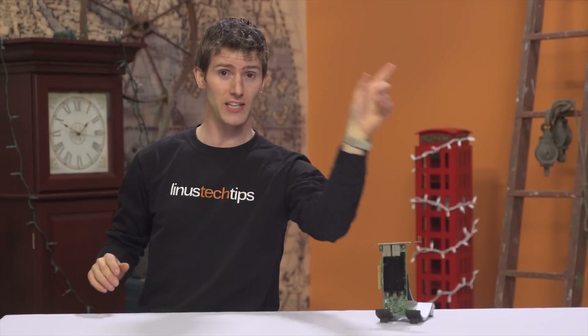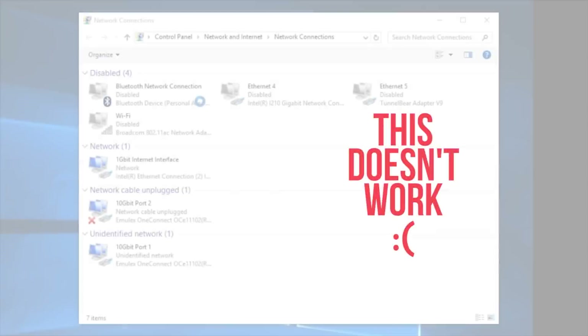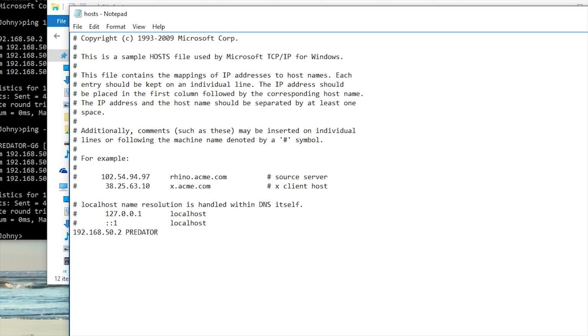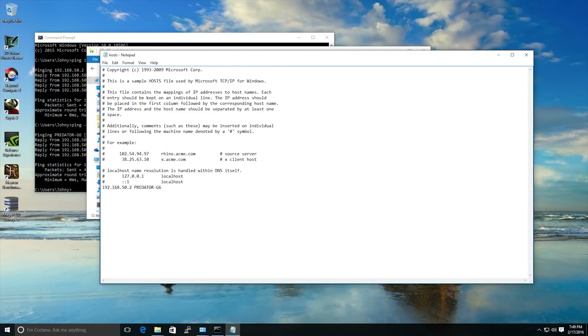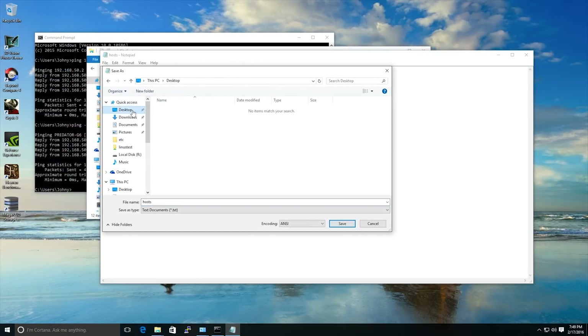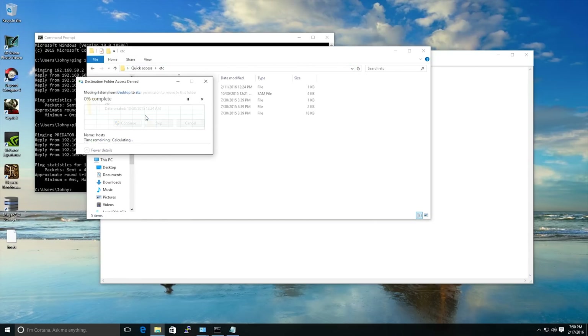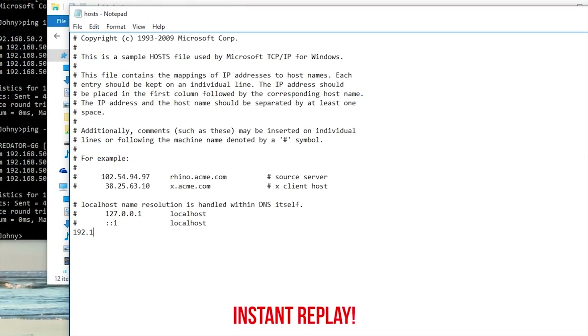If it worked, great. If you're in the WTF camp, or it stops working later, move on to step eight. While in theory Microsoft should prioritize the faster link between the two computers, in practice we found that even manually changing the priorities of our interfaces wouldn't stick. So we needed to alter the hosts file to statically assign the host names of the PCs to their IP addresses on the 10-gig network cards, to prevent these computers from talking over the 1-gigabit network they're also connected to. Do it like so, substituting in whatever IP addresses you're using.